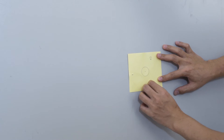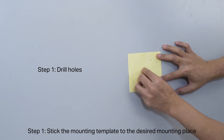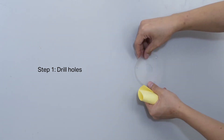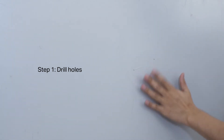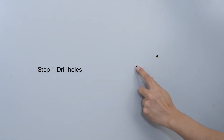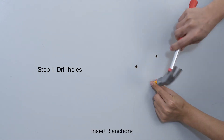Next up is the C400P. It can be mounted on the wall or ceiling. Step 1: Stick the mounting template to the desired mounting place. Drill three or four holes, taking into account your specific situation. Insert three anchors.